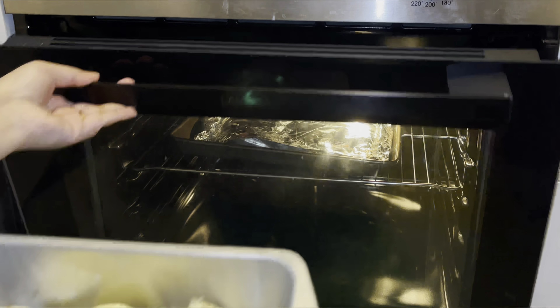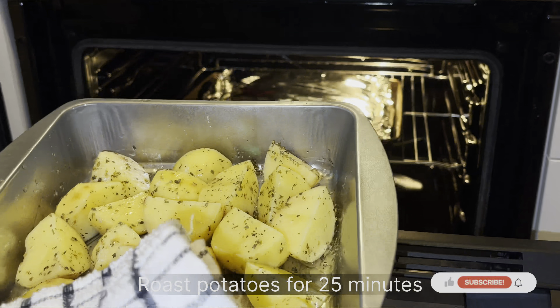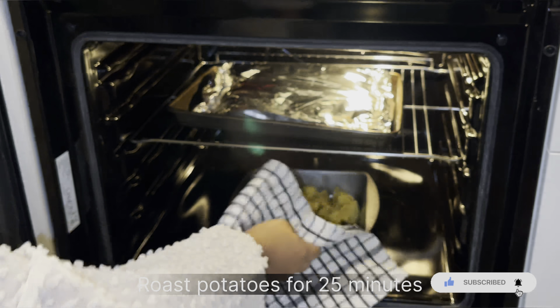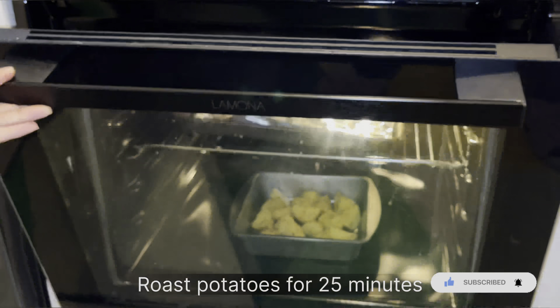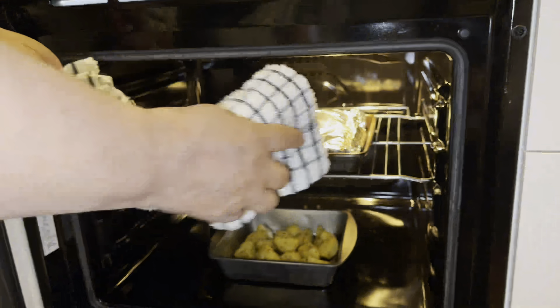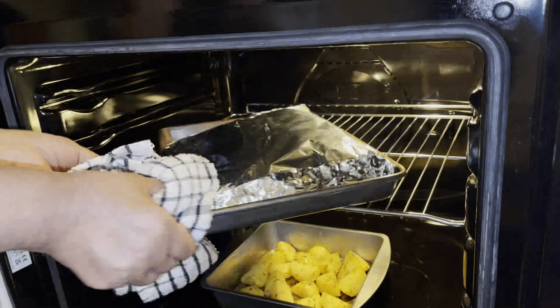At this stage it's been about 13 minutes since we put the chicken in, and now we're adding the potatoes for about 25 minutes. We want the potatoes and the chicken to finish cooking at around the same time so we can serve them together.